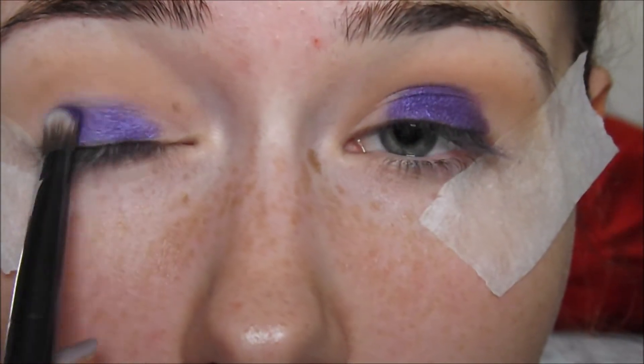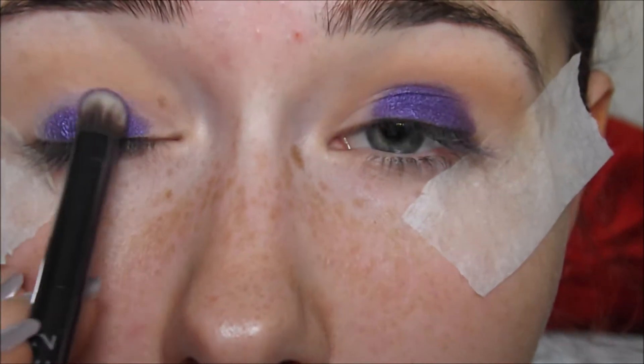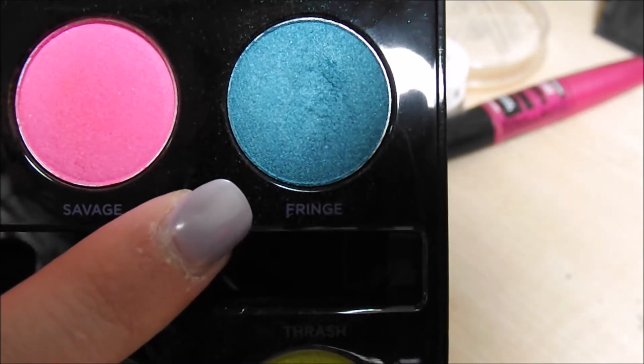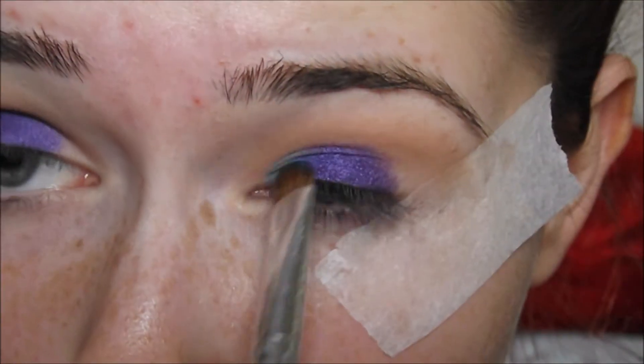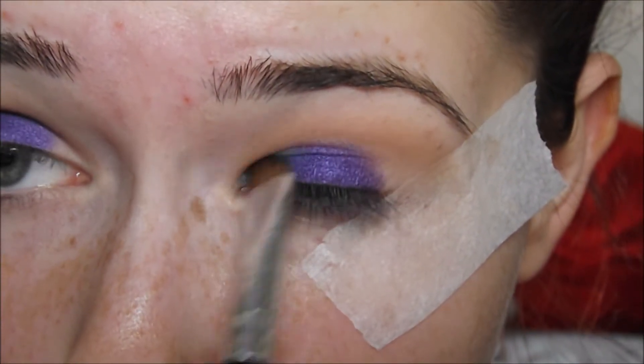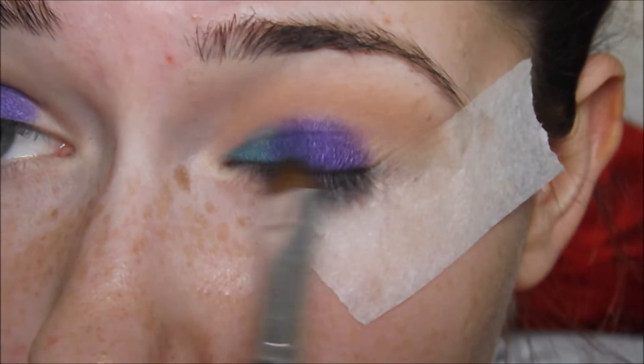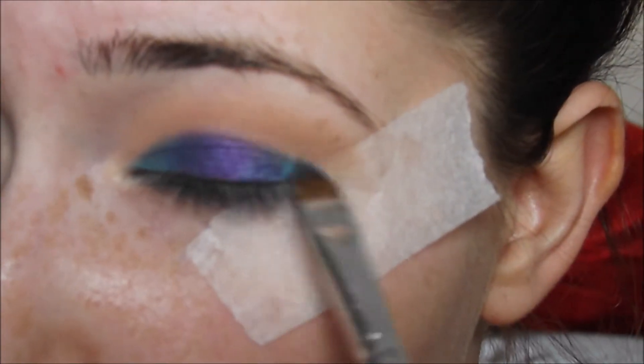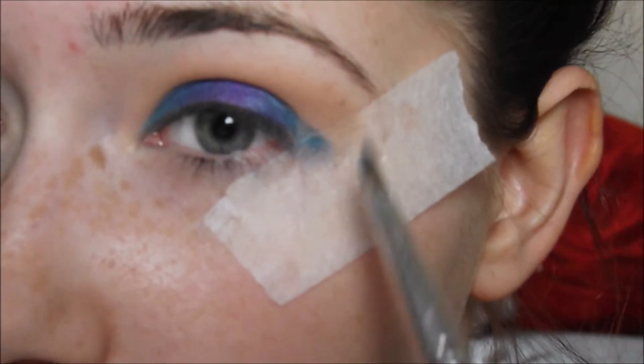I'll be applying Urban to the middle section of my eye and then working outwards, really really focusing on that middle section. Then I'll be applying Fringe, which is sort of a teal, blue, little bit of green kind of colour - absolutely beautiful - just to the inner corner and the outer corners of my eye. I'm going to merge this in with a purple colour to create a nice chameleon kind of looking colour. I think it's absolutely gorgeous.